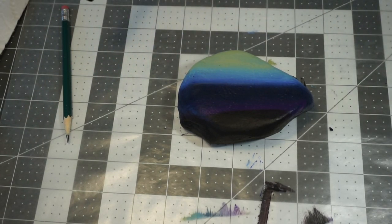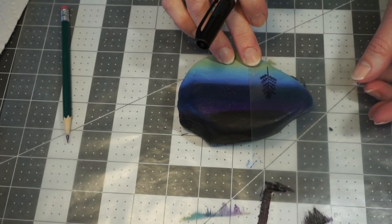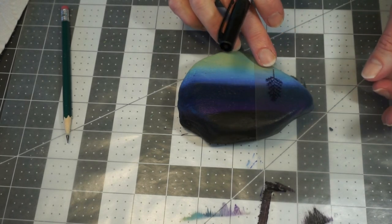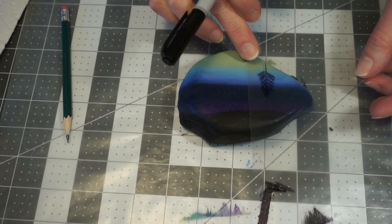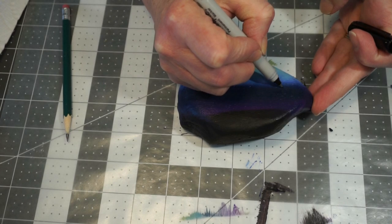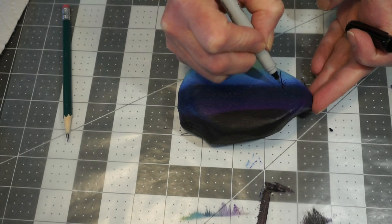So I took a clear piece of plastic and drew a tree on it, so if I place that over my rock I can kind of see what it's going to look like. I'll include a piece of plastic in your kit so you can draw on the plastic with the Sharpie — it also gives you a little time to practice your trees before you put them onto your rock.